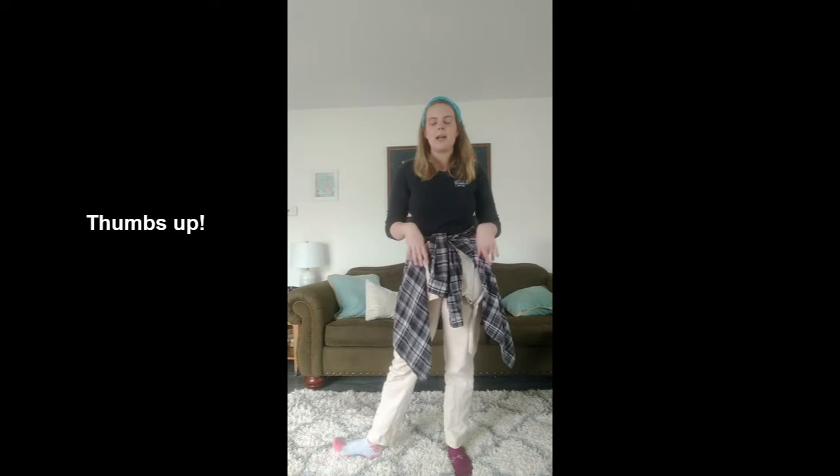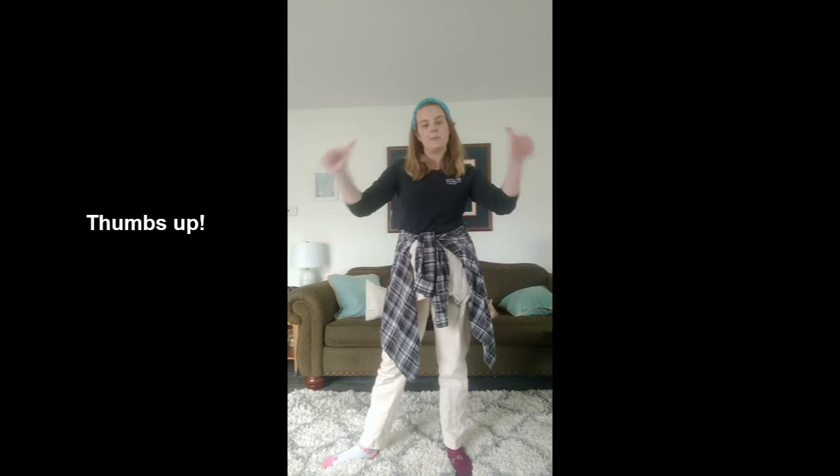Last but not least, there are two times where we're going to sing 'can you move with me.' All you have to do for that is point your thumbs at yourself — can you move with me!